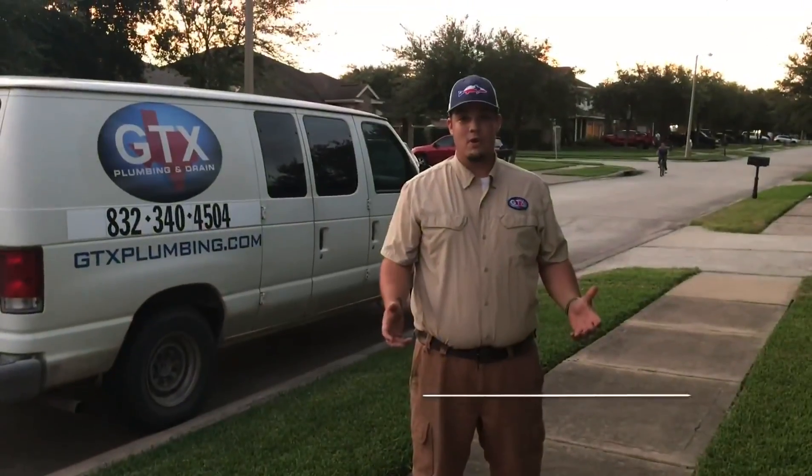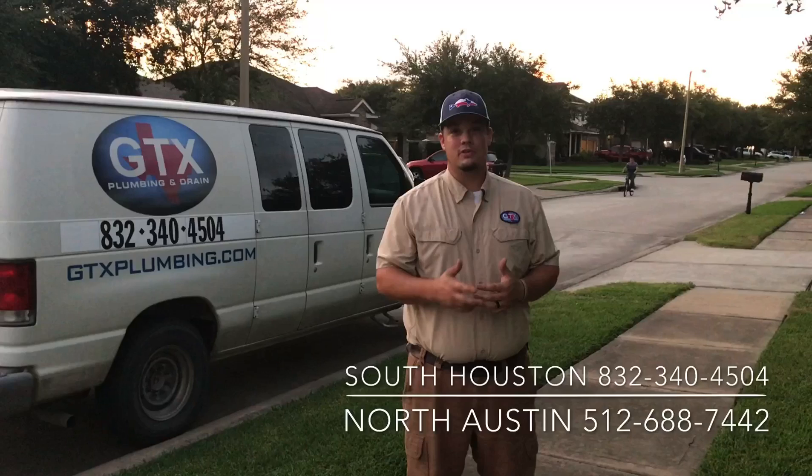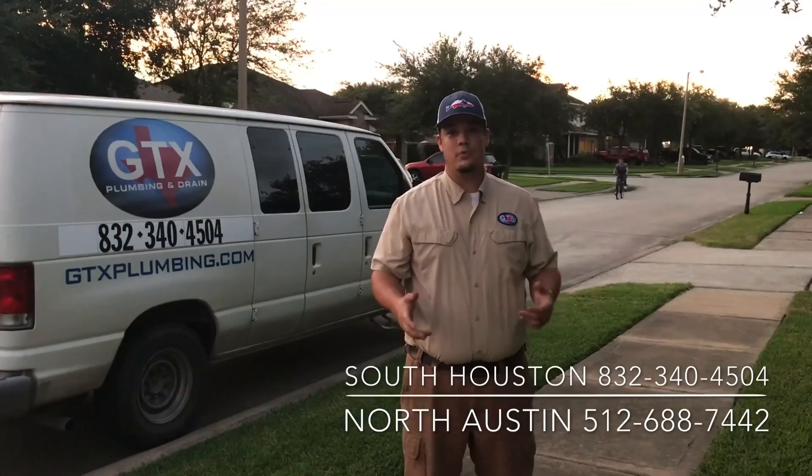If this all seemed a little bit overwhelming, give us a call at the number associated with your area below.